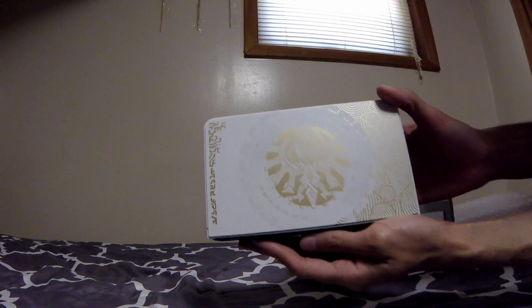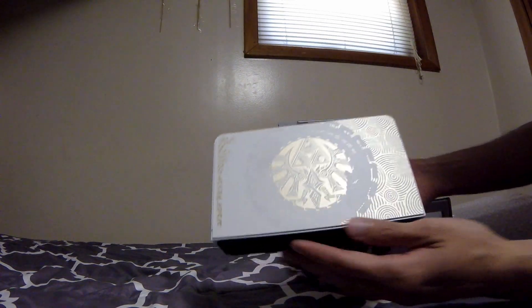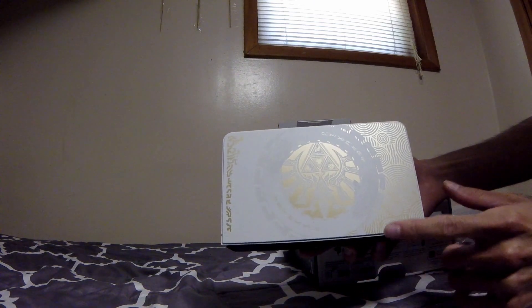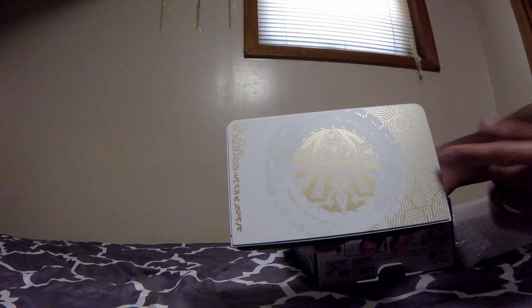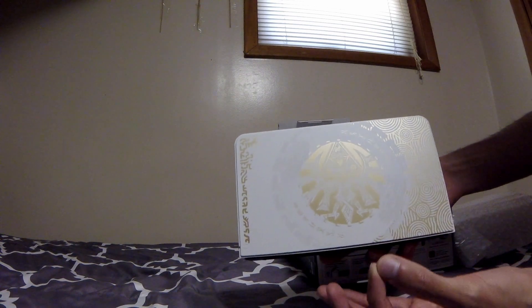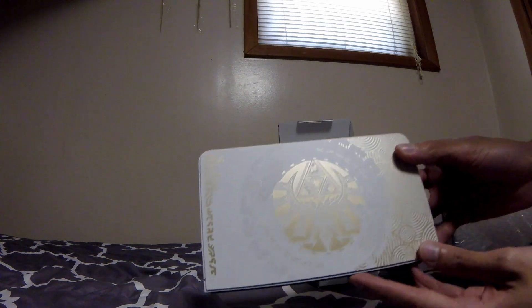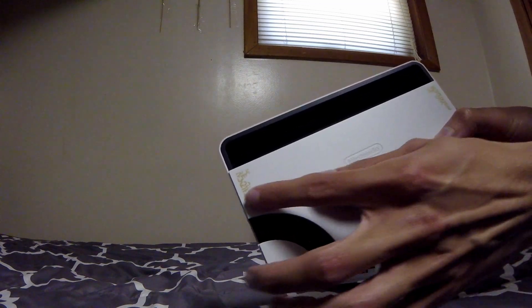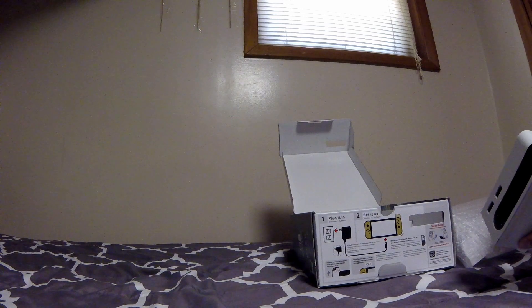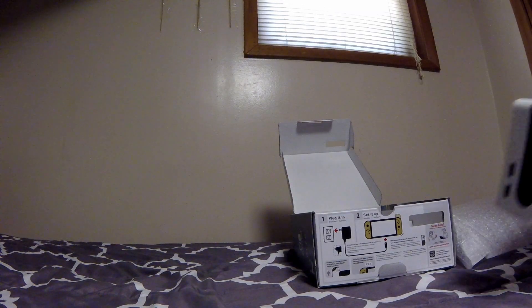Here we have the dock itself — honestly, this is gorgeous, really really gorgeous. On the front it's all white, going along with the OLED theme, but it has golden swirls and a big circular shape. There's what looks like a tower of some kind, and some swirls — I imagine those are Zonai. Then we have what I believe is either the Hylian crest or the royal crest, with a really nice design in the center and the Triforce above it. On the back you can see more designs, mostly white. For a second I panicked because I thought I broke the back — that's where you put in the AC adapter and HDMI.